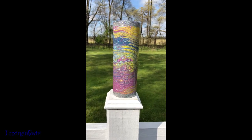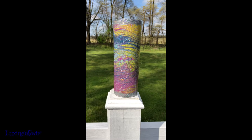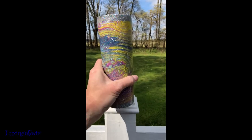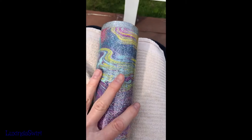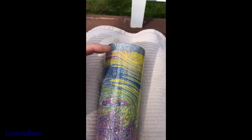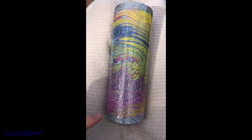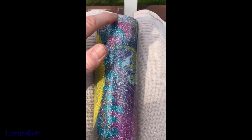Hey everybody, we're back. It's the day after and I have my finished tumbler. I think we need to talk about some of the things I did wrong. Let's do a debriefing on this acrylic pour skin wrapped around the tumbler. The most obvious thing I did wrong - sorry about the birds making noise, it's spring and they're happy - I put way too much glitter in my top coat of resin. I was thinking I would add just a little bit of the glitter I used for the top and bottom rims where I cut the skin off.